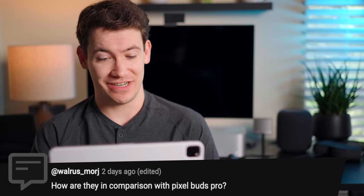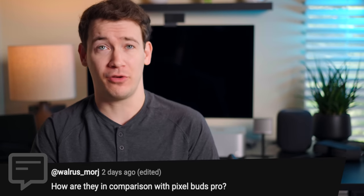Next question: how do they compare with the Pixel Buds Pro? The main differentiators are, one, software features — Google has specific features, especially if you have a Pixel device, that the XM5s won't match. The XM5s fit a little bit more snug in your ear canal, creating a tighter seal, which means better noise cancellation. Sound quality — I still think Sony does a better job than the Pixel Buds Pro. If you don't like things sitting farther into your ear canals, you may prefer the fit of the Pixel Buds Pro.